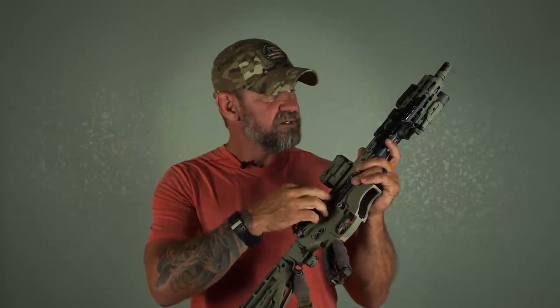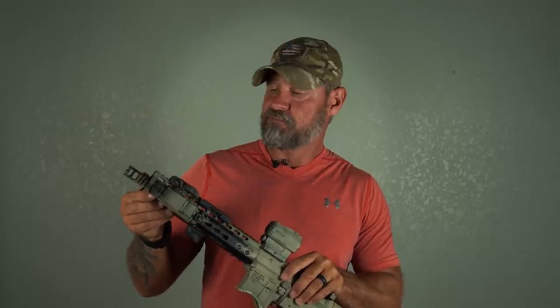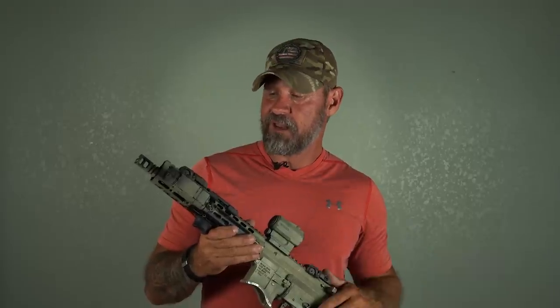For my BCG, I've got a skeletonized nickel-plated BCG, which ties into the adjustable gas block and the reduced-weight recoil spring — that helps quite a bit with overall recoil. I don't recall what brand this muzzle brake is, but from my research it consistently fell into the number one or number two slot in reviews out of 10 to 20. It works really well and I like it a lot.